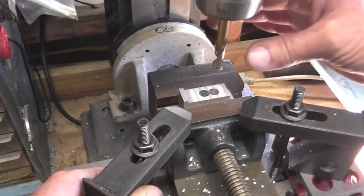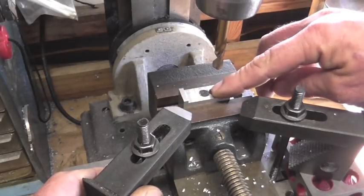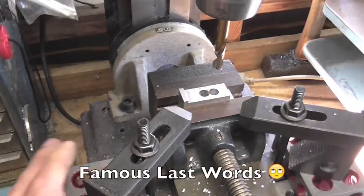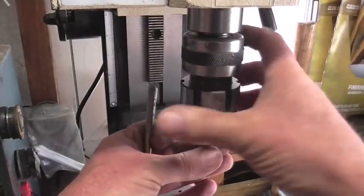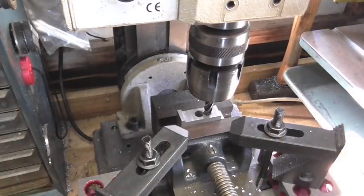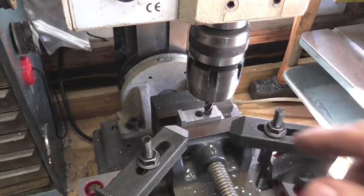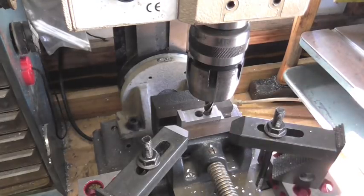I'm going to go ahead and swap out this drill for a five-sixteenths end mill and take out this little web in the center, which should leave us a slot. I've got the fine feed engaged, so I think what we're going to do is just whittle away at this thing, because I don't think plunging down to take out that web is a good idea.